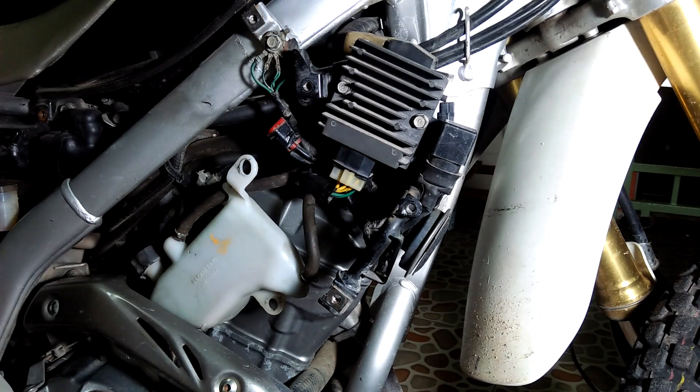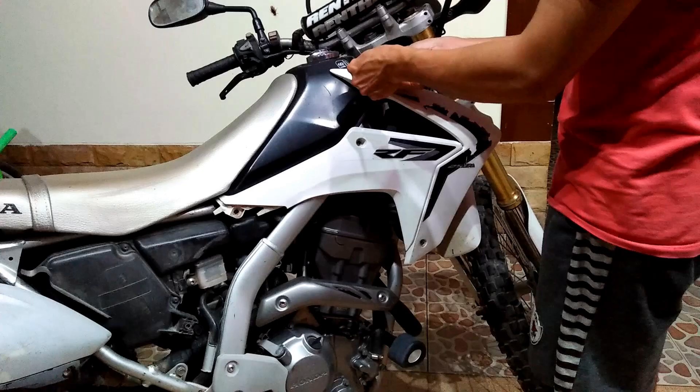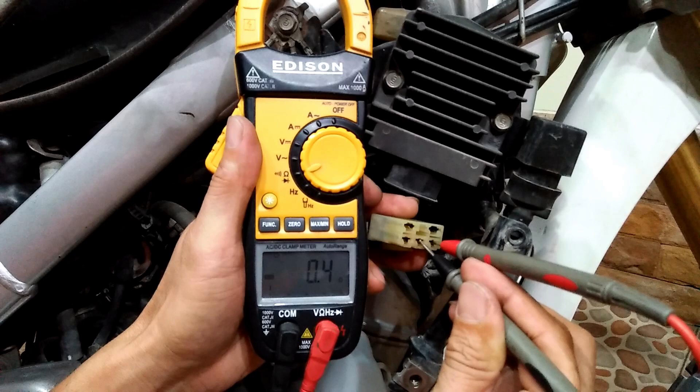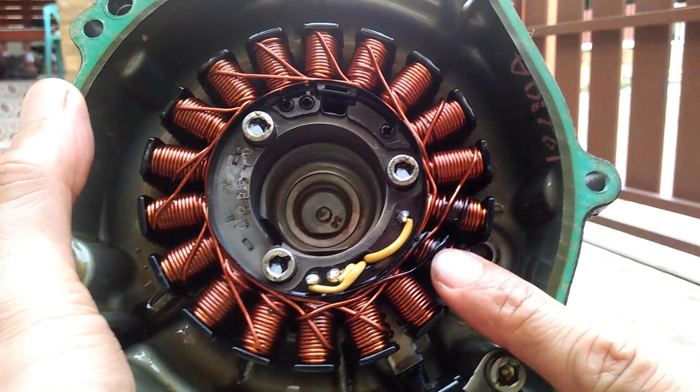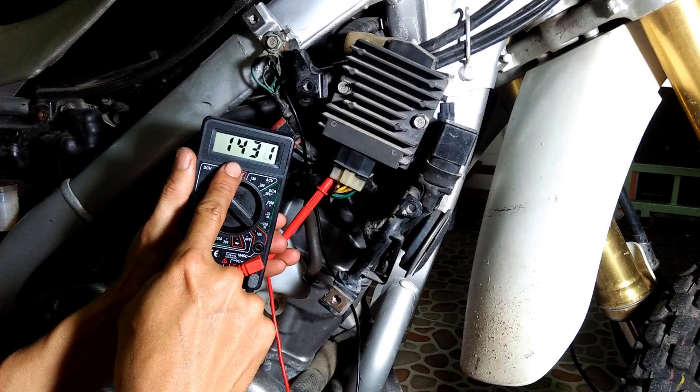And that concludes the troubleshooting and repair of my Honda CRF250L charging system. I am glad that even though I had a breakdown, I was able to repair it myself, learn from the experience, and save a lot of money in the process. I hope you liked the video — thank you very much for watching.